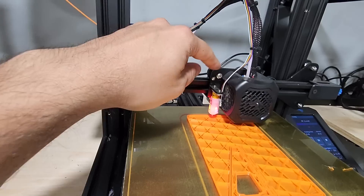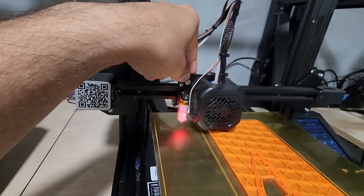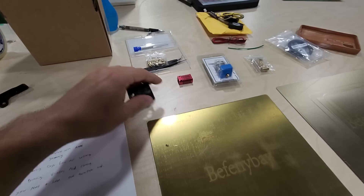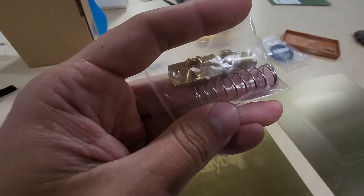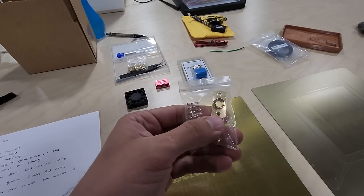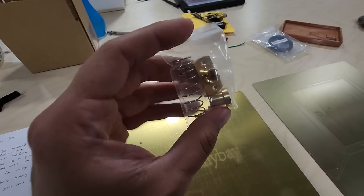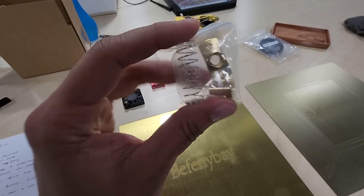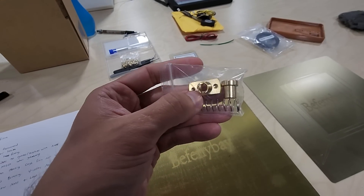One symptom you'll notice is that the heat block plates will get really hot to the touch, which means the fan is not working. I did have to replace one of those. Lead screw nuts is another issue that affected my first layer quality — I made a video on that on my channel. Lead screw nuts fixed my elephant's foot problem and gave me much more consistent first layers.